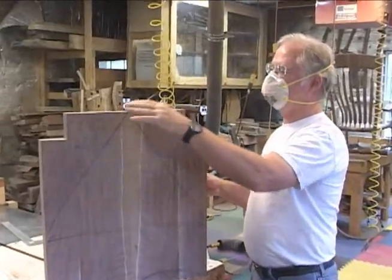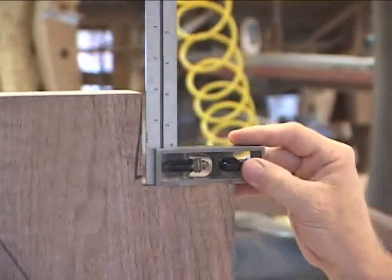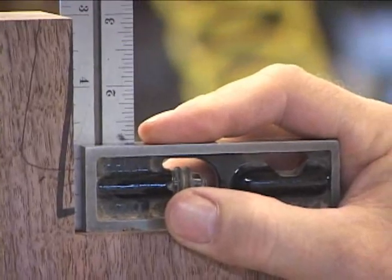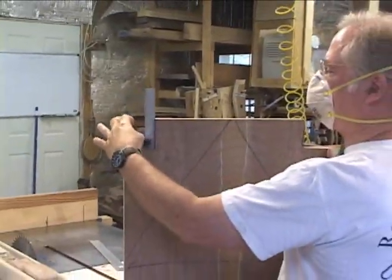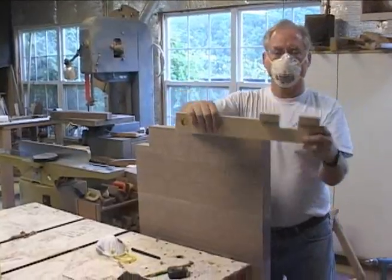If your billet was perfectly square, then what you're going to have after you cut these notches is a notch that is exactly square. You need that because we're going to strive to cut our legs perfectly square to fit this joint. So if you have one part that's square and the other part that's not square, you're going to have a problem fitting it.